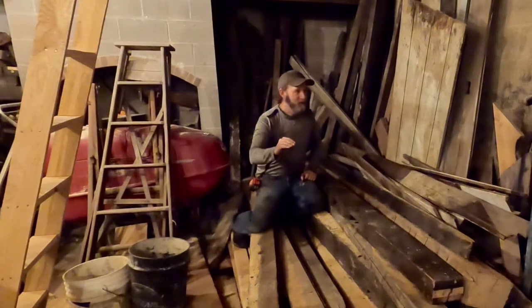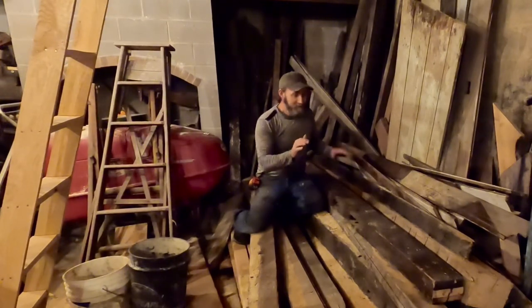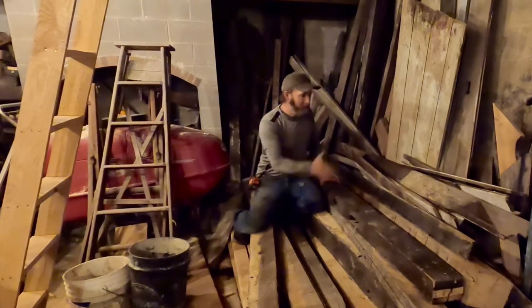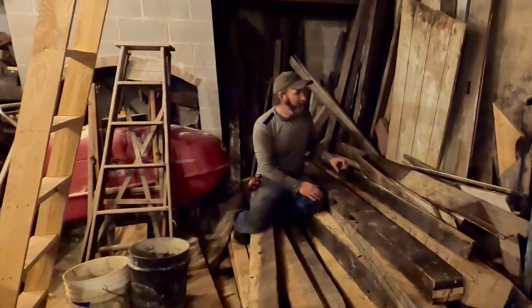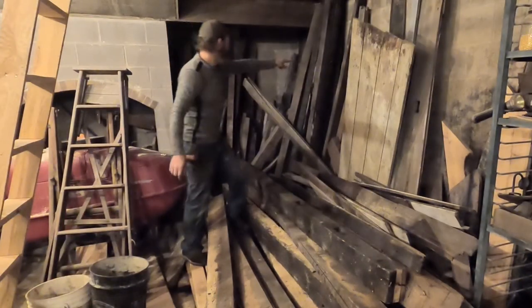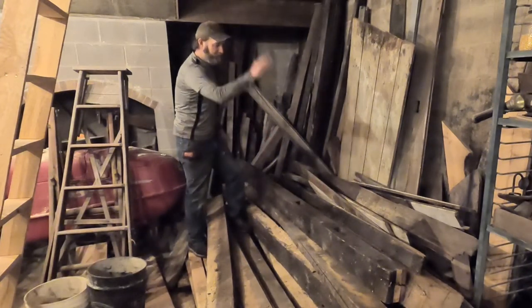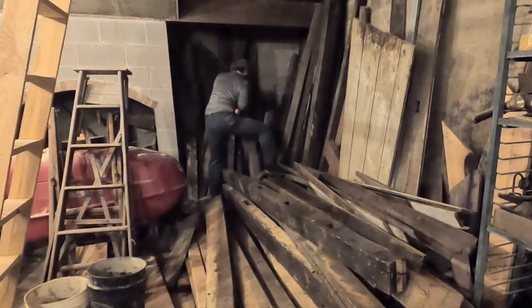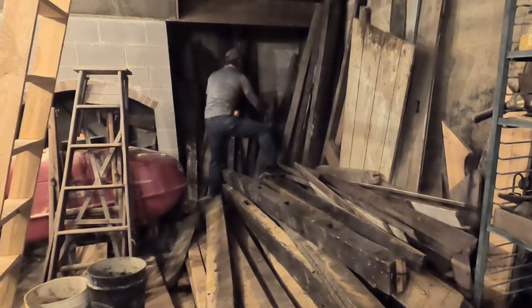I'm down in the basement. I've got stacks and stacks of wood down here. These are the longer pieces that I could not stand up, so I've got a pile here of stuff that's over eight feet long. I'm digging through here trying to find what I'm going to build that handrail out of. I think I'll use these pieces — also from the Bloxam home — to build the uprights to hold that rail. Everybody should have a pile of hundred-year-old lumber in their basement.